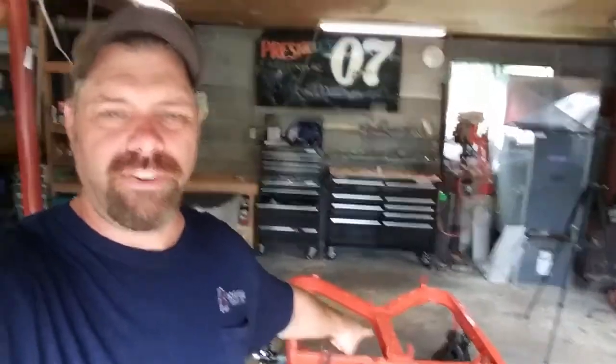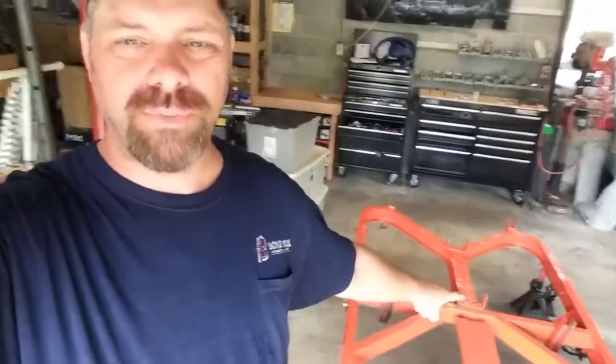Welcome back to the shop. Today we're working on this boat trailer. Last week when I was at work, I had my girlfriend put a coat of orange paint on it. She got one coat on it, and we're going to come back through and put a second coat on it just to give it a little bit of extra coverage.